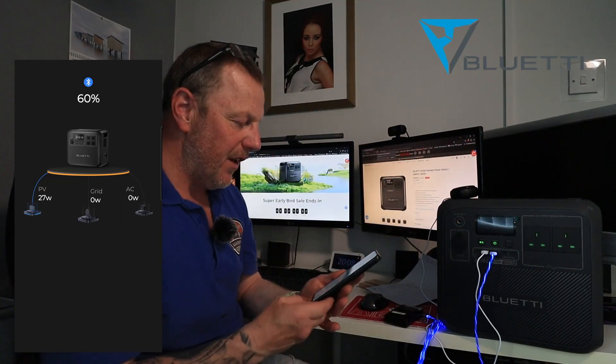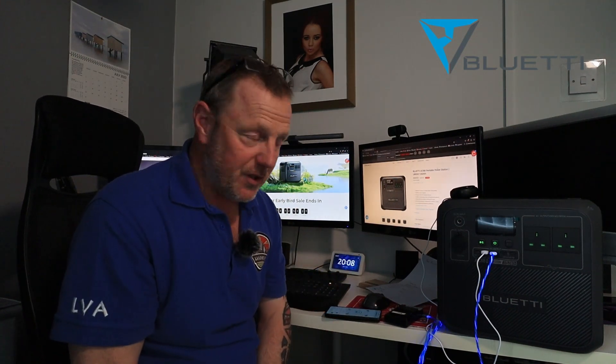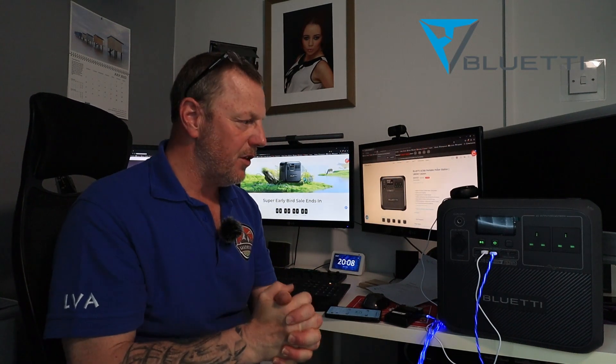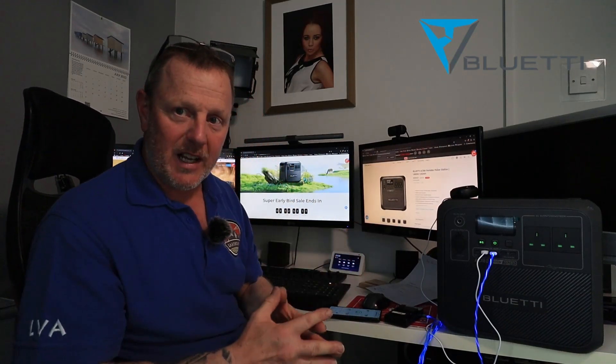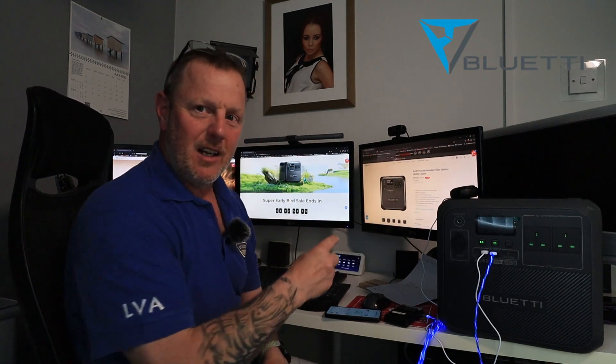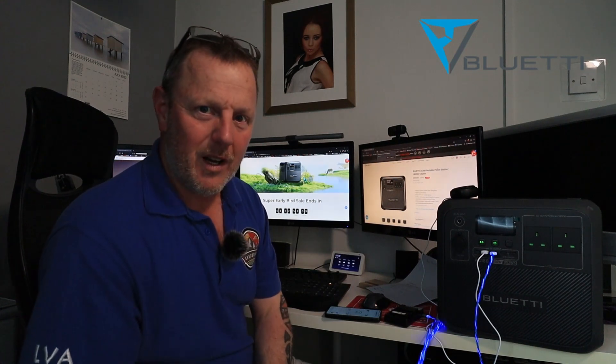Absolutely fantastic — I really think this is a brilliant system and works very, very well. Thank you for watching. I hope you're going to get yourself a bargain. Sorry this has been a bit of a rush — I just wanted to show you this, show you what I've done with it, show you how I've used it, and get it out as quick as I can. Please check out the website if you're after one of these. You're not going to get this at this price any other time.